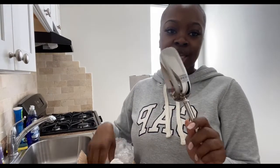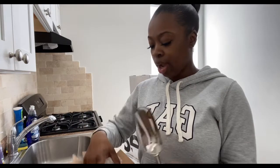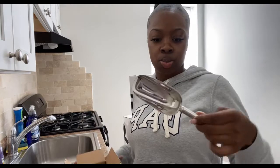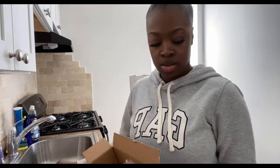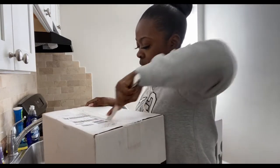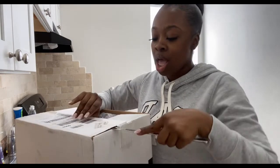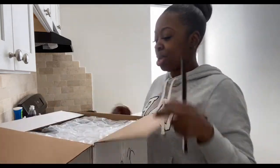Oh, this actually goes to something — I have a wine bucket type thing for when I'm entertaining or have friends over, and this actually goes with it. There's like an ice scooper. This box is a little bigger. For anybody wondering why I'm cutting these boxes open with one of my butter knives — I packed my scissors and I don't remember where they are, so don't judge me.